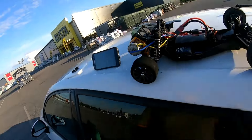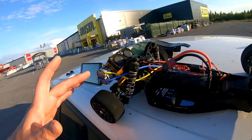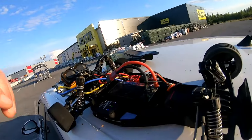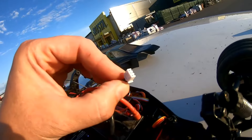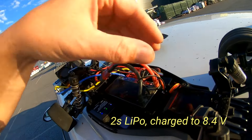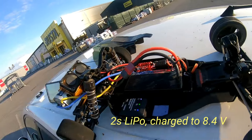Alright, so we're here — the parking spot where I just did the shopping. We care about this: this is the DT02. It looks different; the motor is in a different position. We care about the battery — it's a lithium polymer high voltage, but it's only charged to the normal voltage.